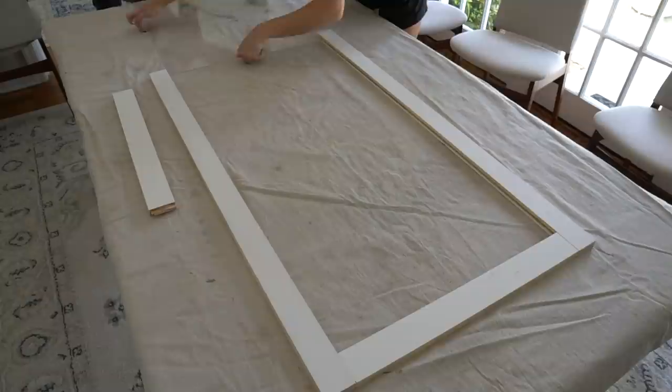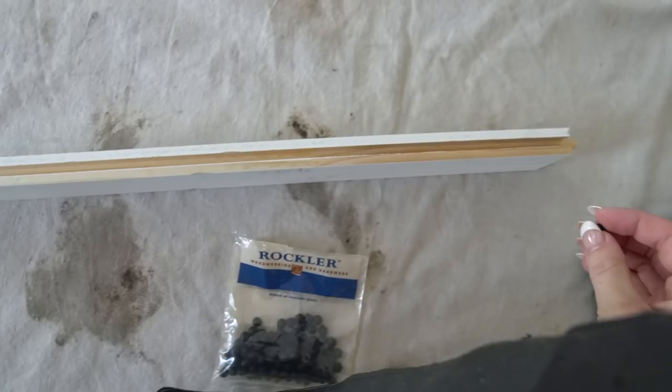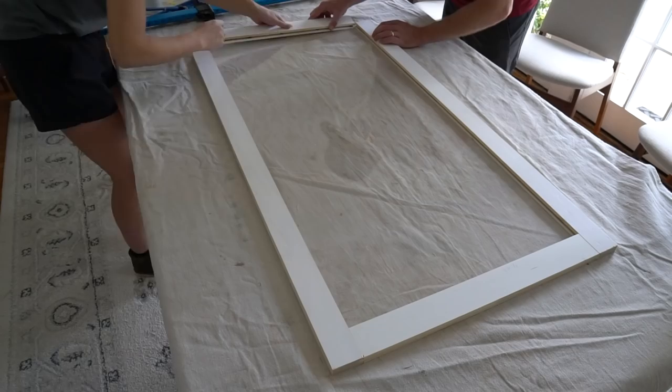I built the same shaker style door using the rail and style two piece router set. I custom ordered this textured glass from Rockler. Carefully slide your glass into the groove. Use space balls if necessary to ensure the glass is nice and secure. Use wood glue and clamps to secure the door frame together.